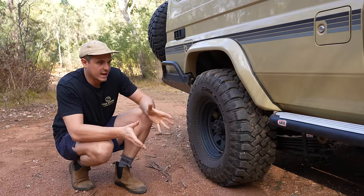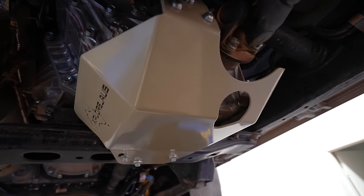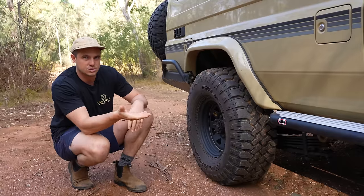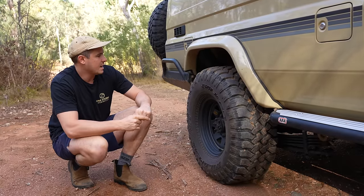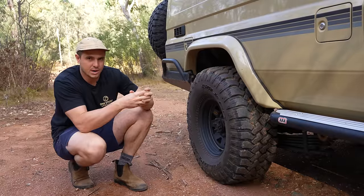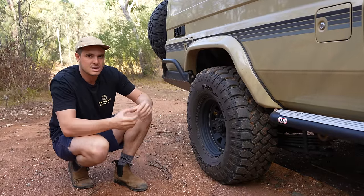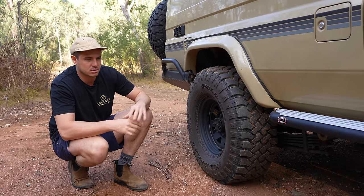Underneath the car, we also have a bit of underbody protection from Exploros — just cheap insurance for a potentially expensive problem. We have a transfer case cover, which is good if you're doing a lot of rocky tracks, and we also have a diff lock actuator protector. It's a pretty important component that sits in a pretty bad position on your rear diff — this just protects it and saves your diff lock actuator from potentially getting knocked up.